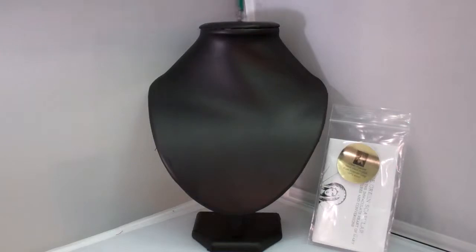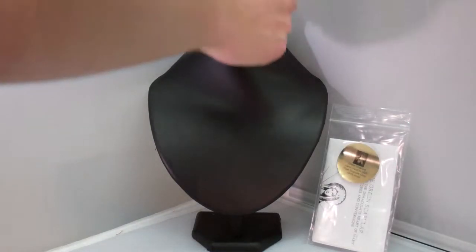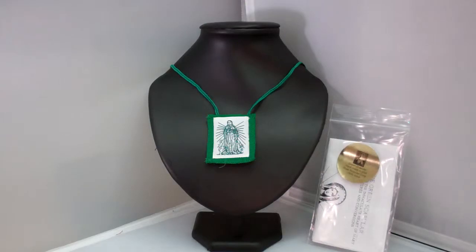But unlike other scapulars, you don't actually have to wear this one. You just have to have it present.